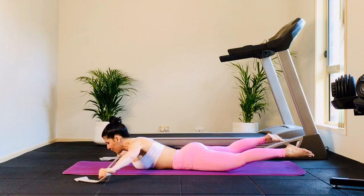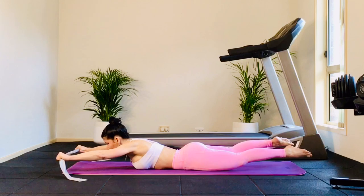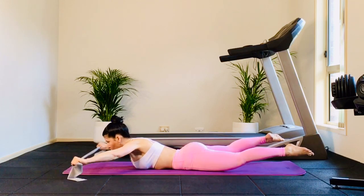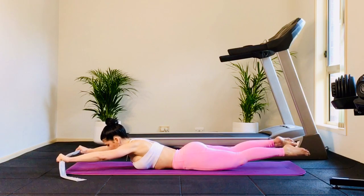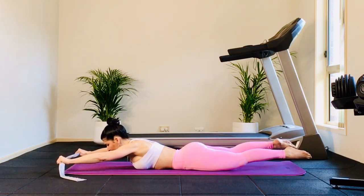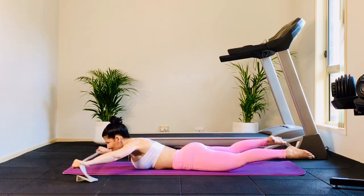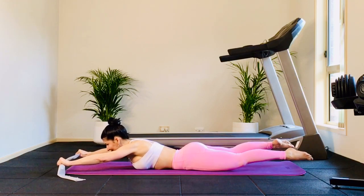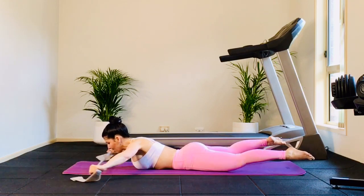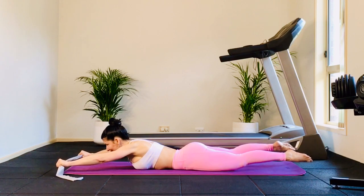We're going to add on. You're going to open once, as you bring it in, beat the heels — eight, seven, six, five, four, three, two. Open and hold. Bring it in, beat the heels — eight, seven, six, five, four, three, two. And open, hold it. Don't hold your breath. Bring it in and beat — two, three, four, five, six, seven. And once more — open and hold. Bring it in and beat — two, three, four, five, six, seven. Done.